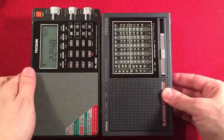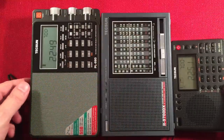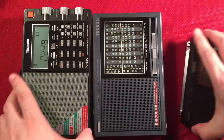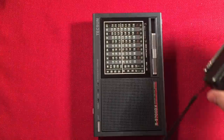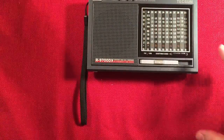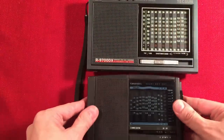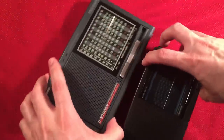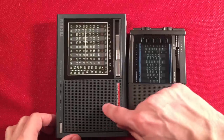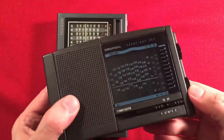Here's the Texun PL880 for comparison, and the little baby brother — the Texun 380. That gives you an idea of the size. And since it's analog, I brought out an analog partner: the Grundig Yacht Boy 207. Not a bad-sounding radio either, but the R9700DX sounds way better.